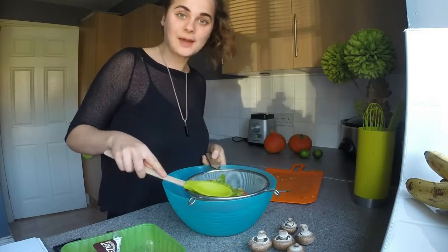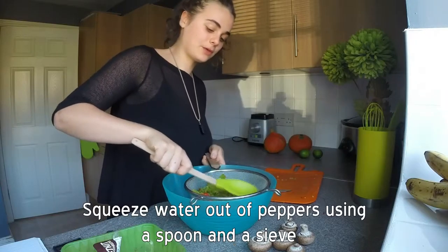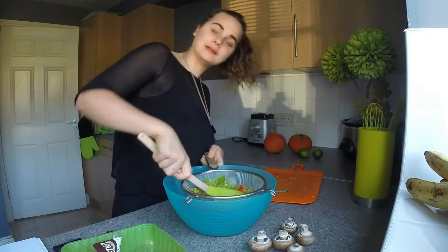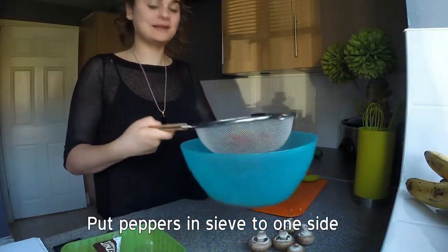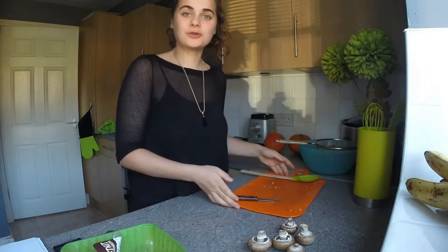Just push the liquid out of the peppers by pressing down, put it on the back of a spoon or spatula, and try to get as much liquid out as you can. Very finely chopped there, it looks really nice and colourful. I am just going to pop those to one side. We will make a start on the mushrooms.